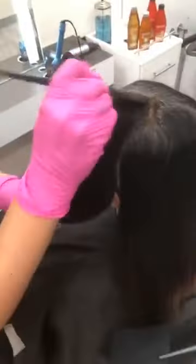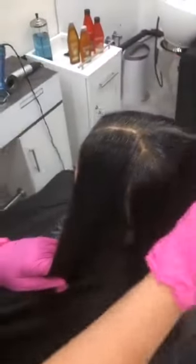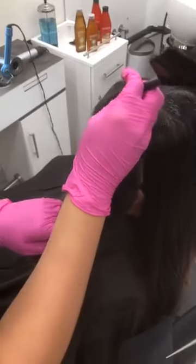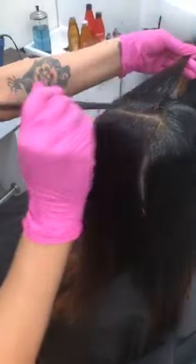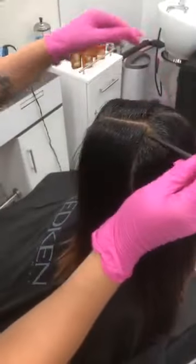A lot of times when you have the gray coverage lines, they tend to be really dark or drab. But I feel like the way the 4NN processes, it's so beautiful — it almost looks like natural hair.